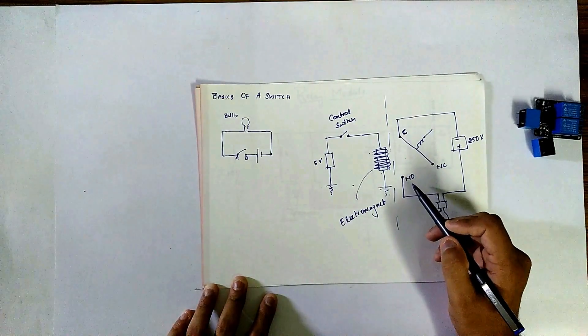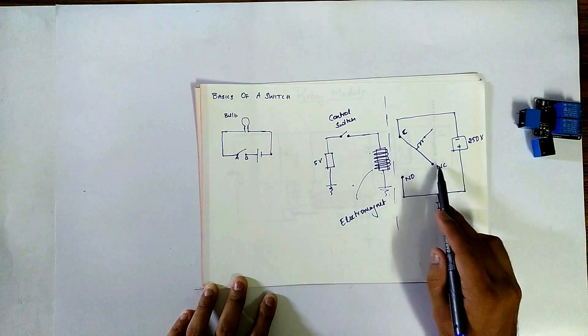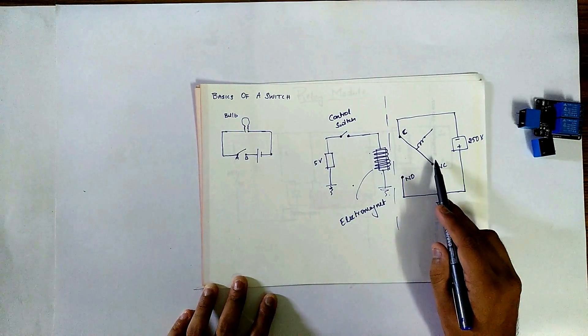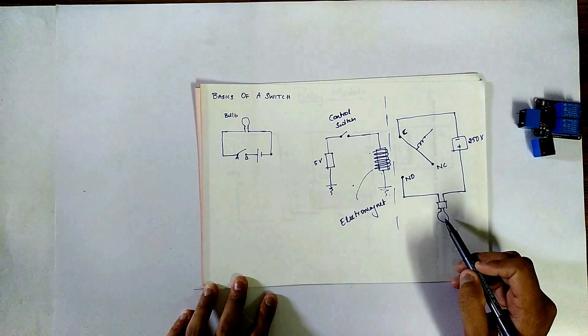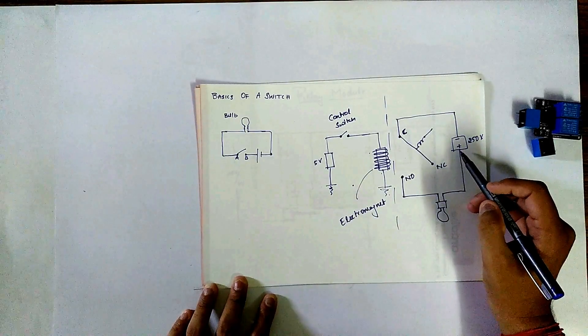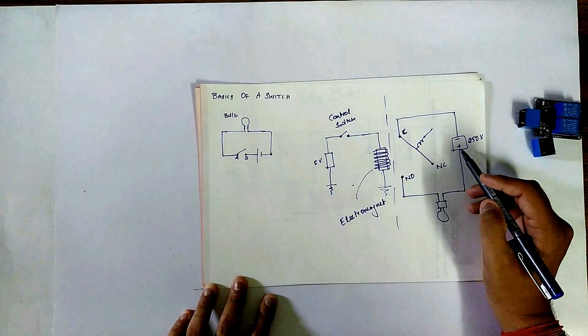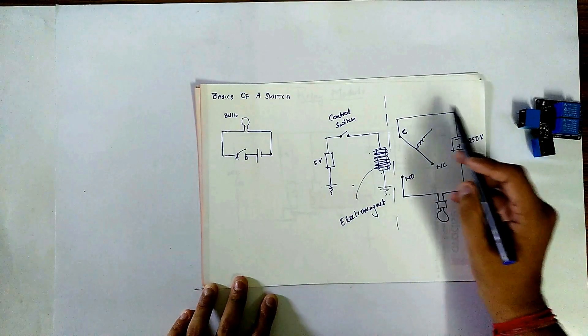This is called normally open because it is not connected to any arm. We call this line the arm of the relay. We have connected a bulb — one end to normally open and the other end to one end of the 250 volt supply. The other end of the supply is given to the common pin.